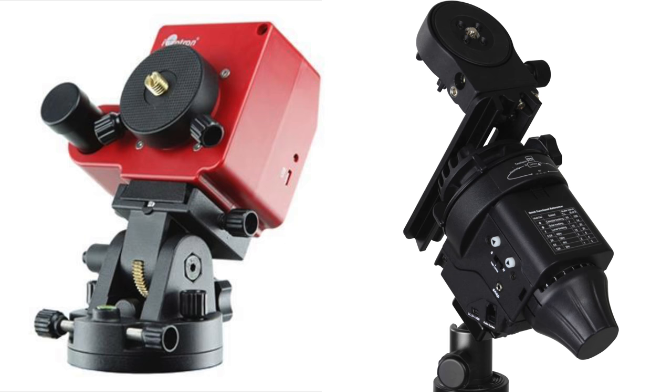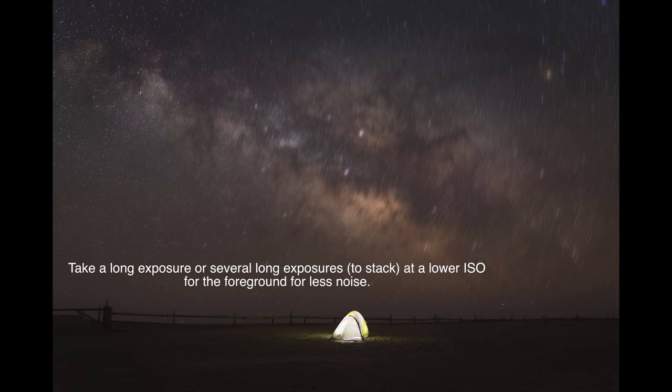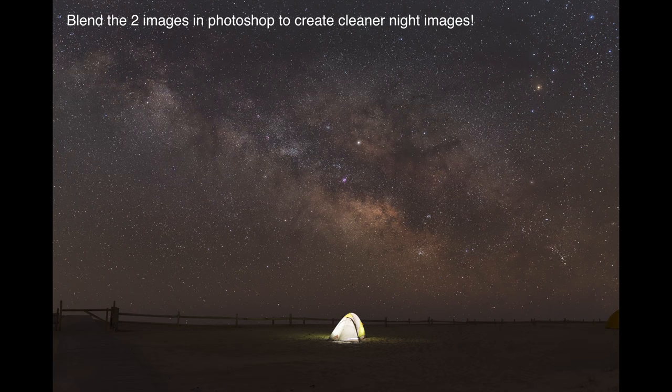Going back to my workflow: I like to take a picture of the foreground first, then turn on the ioptron and take my exposure of the sky second — or vice versa, sky first and foreground second. I'll blend those two images in post so I get a clean sky with a clean foreground.